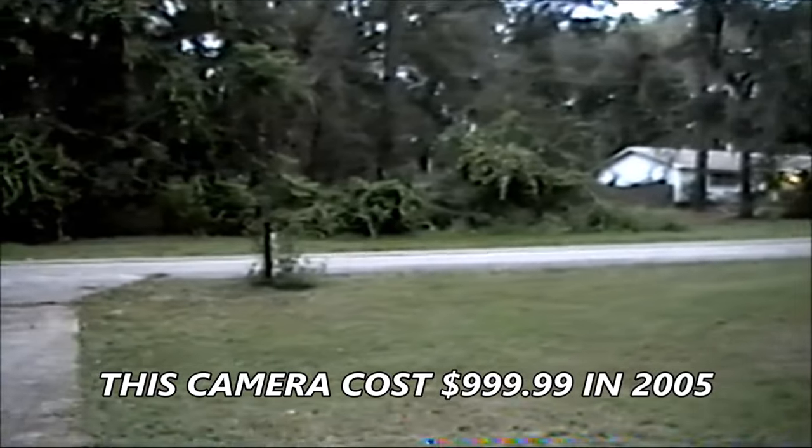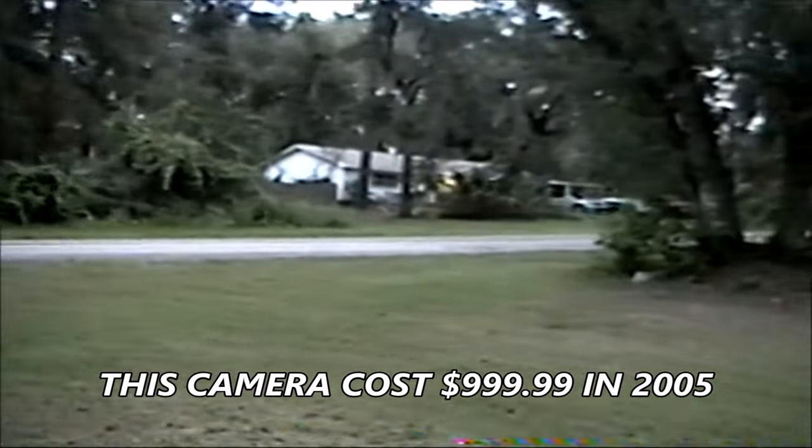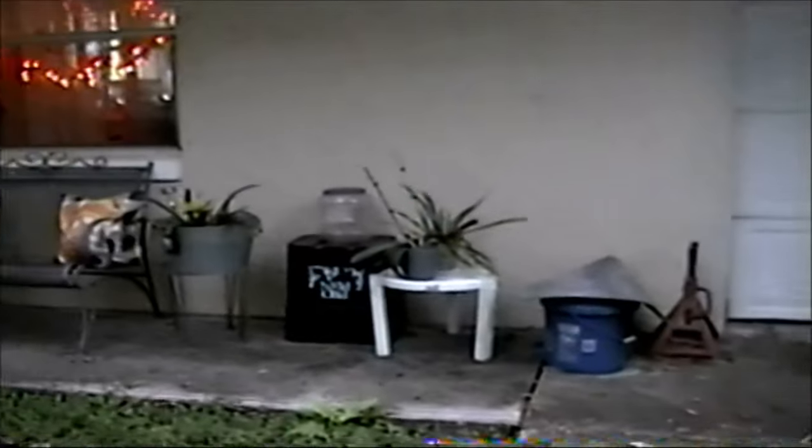This was a pretty good camera back in the day. It also has a light on it. Let's go into the garage and I'll show you the Night Alive feature and what it does.